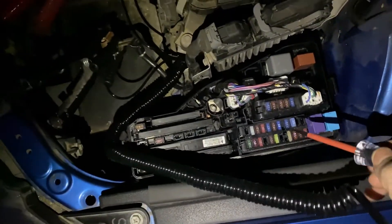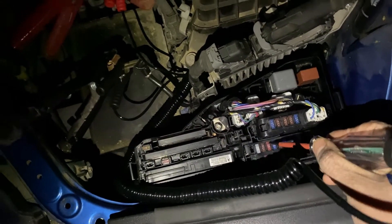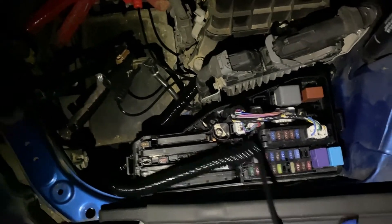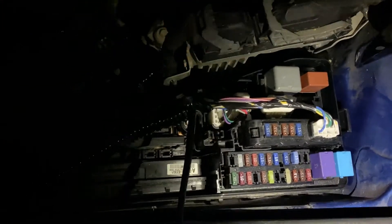This is the 10 amp fuse right here. We're going to go ahead and replace it and it should be a quick fix.